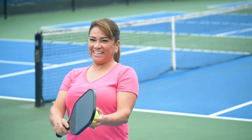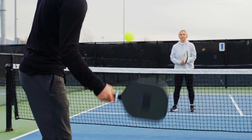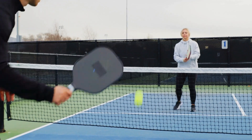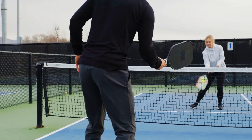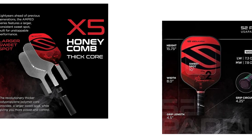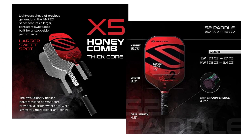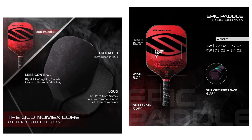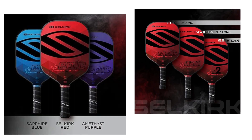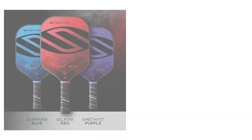Check the link in the description box for a discount price. First up, we have the Selkirk Amped S2. This paddle is perfect for players who love a heavy and powerful paddle. With its wide body shape and polymer core, the Amped S2 paddle provides exceptional power and control. It's also designed with Selkirk's Signature X5 technology, which increases the sweet spot on the paddle, giving you even more power and control — pioneering an entirely new technology never before seen in the Pickleball industry.